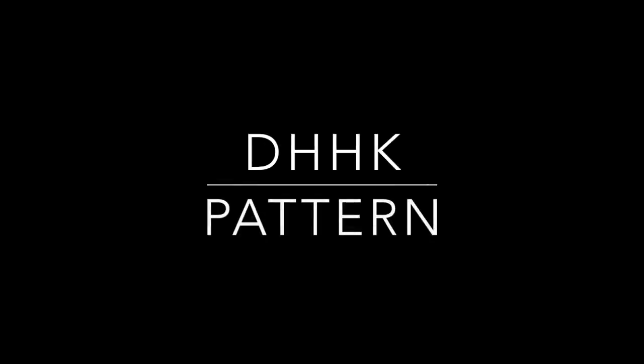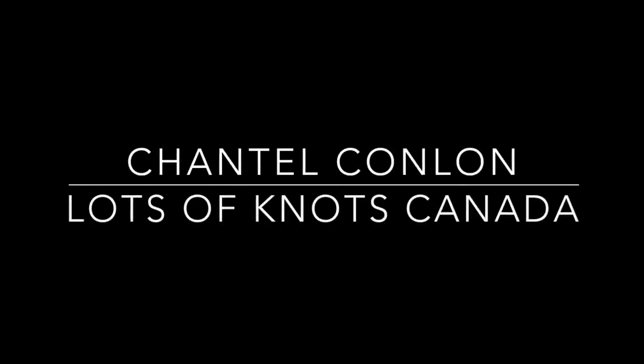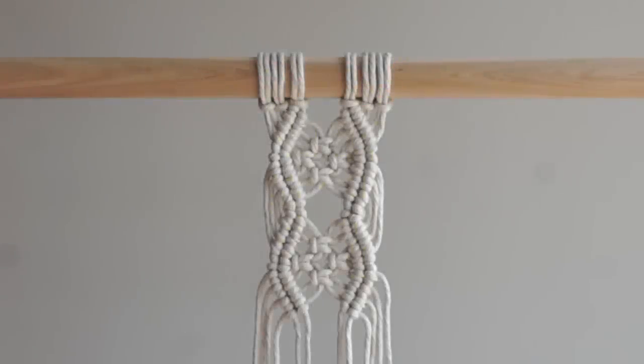Hey guys, Chantal here again. Just want to say thank you for all of your support. I received a lot of messages over the past few weeks, each of you showing me the work that you've created with the help of my tutorials, which I just love to see. So thank you so much.